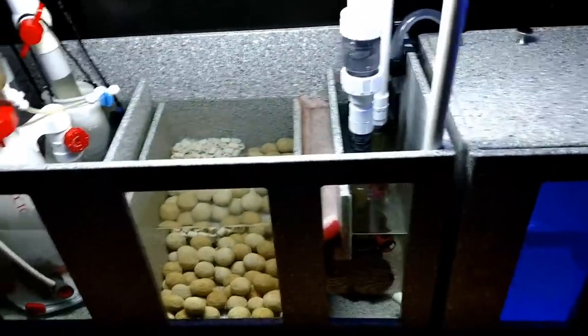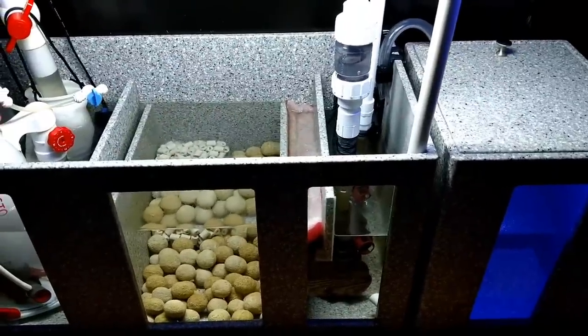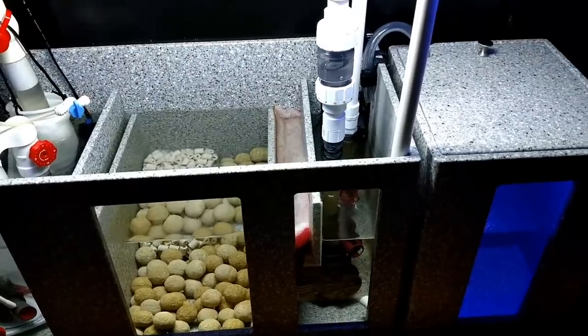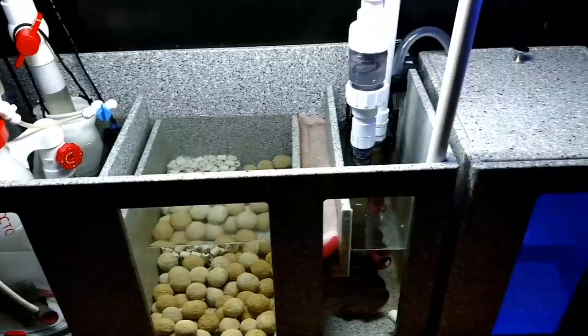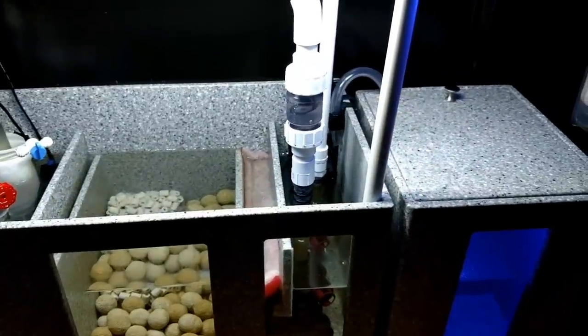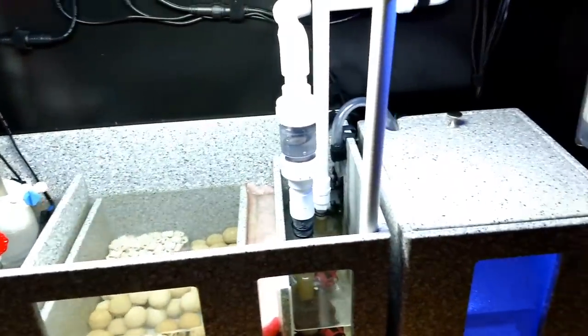You guys know this is my DIY Corian sump. Just so you know, in less than a month, this will not be here. Something brand new is coming up — some exciting new things. I got lots of exciting new things, so you definitely want to stay tuned.